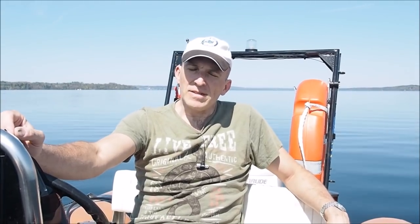Hi, Achim Schlöffel, Inner Space Explorers. I know it's been a while, but a lot of things are going on and I just had no time to post some videos.